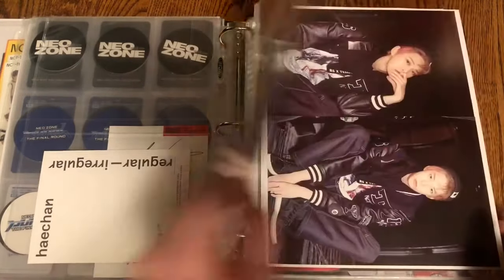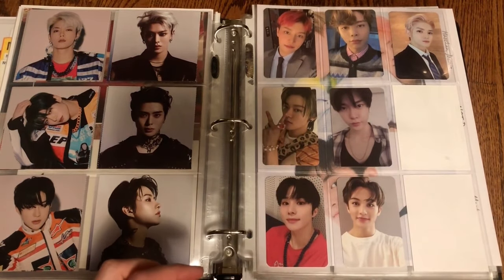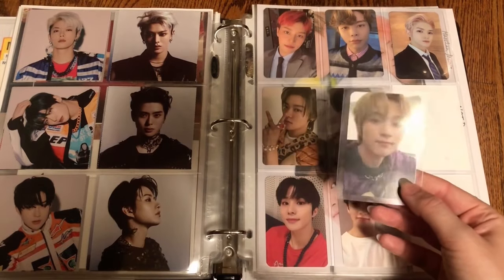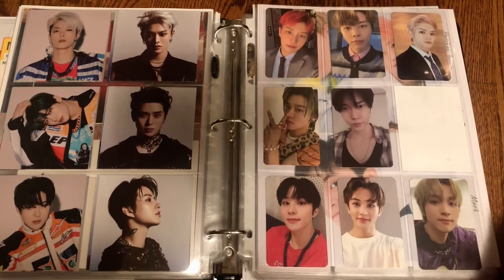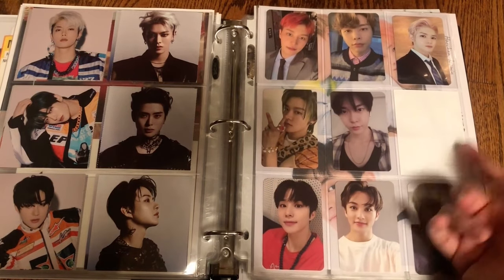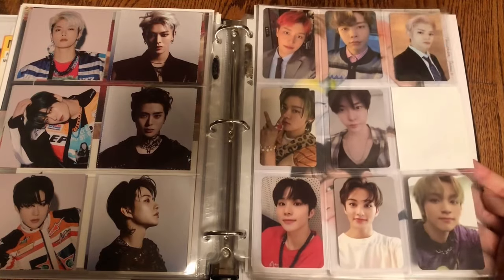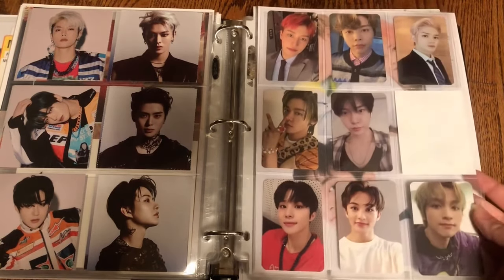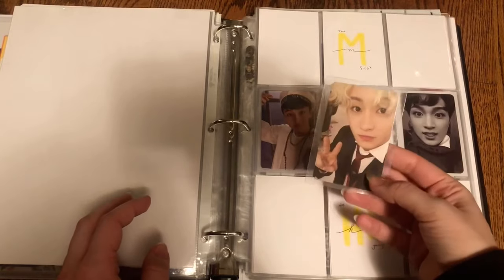For the kino page I have Haechan's Reload kino — my favorite Haechan kino. I've always wanted this one because he was so cute. Now Haechan is at the bottom of this page. I'm almost finished my page of kinos — I just need a Jaehyun photo card; it doesn't have to be a kino. Hopefully I can find something Jaehyun to put there eventually. I'm very glad to have this Haechan one because that is the one that I wanted.